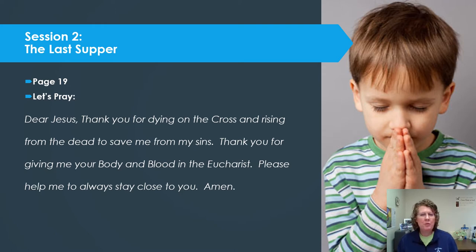What a beautiful prayer, reminding us of what we have to thank Jesus for and how we can ask for his help so that we can grow to be holier disciples. Ask the Holy Spirit to be with you as we begin to learn about the Last Supper.